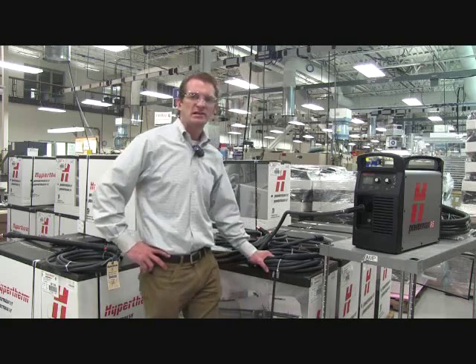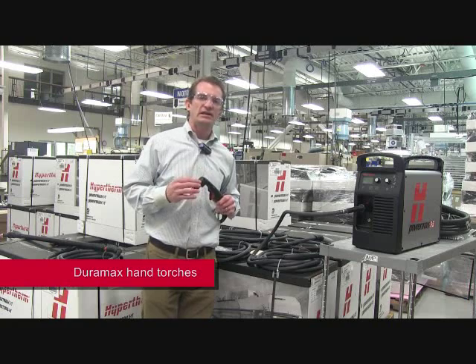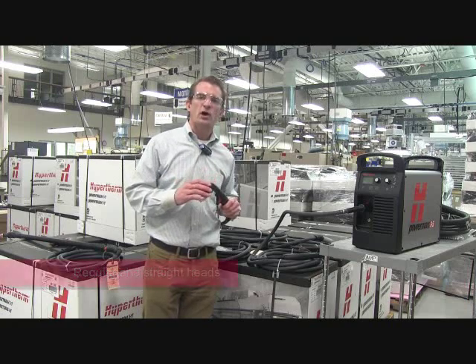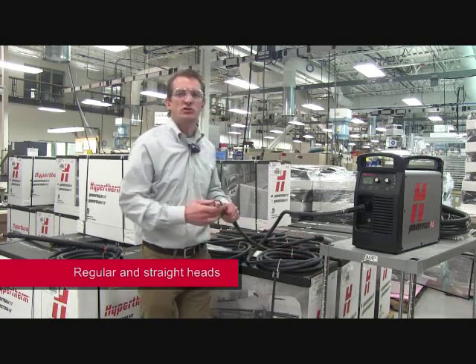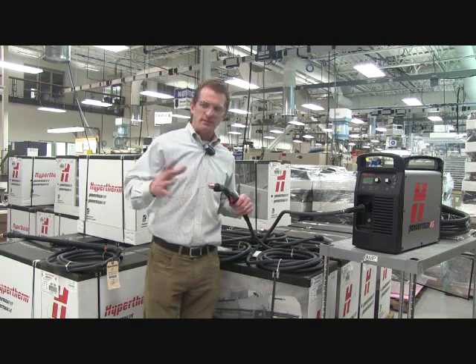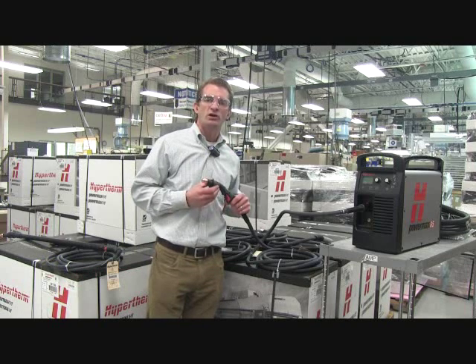It starts with the Duramax line of torches. We have our standard hand torch, 85 degrees — easy gouging and cutting, great shape for all different uses. We also have the industry's only straight torch; this is a 15 degree head, great for gouging to keep the sparks away, but also a great cutting tool for when you're reaching overhead or in hard to reach areas.